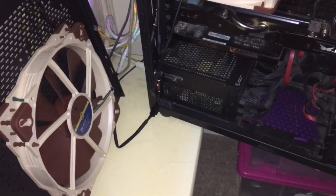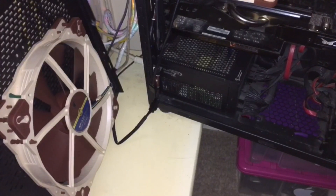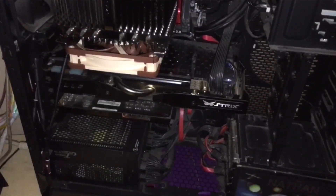I noticed on the actual computer screen that it said the fan had stopped — and it has. It's just trying to come on because the PC has now been on for a little while, long enough for me to pull the sofa out and get inside the PC.